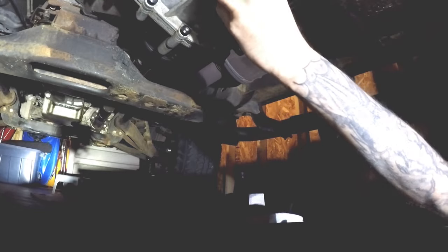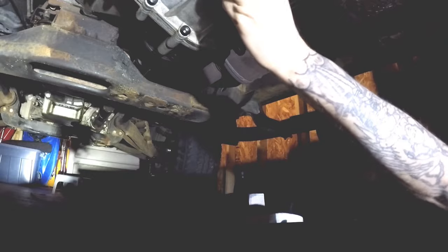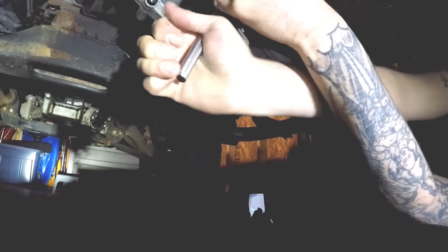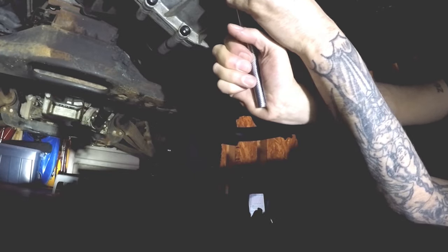Okay, with the transfer case drained, we're going to replace the drain bolt. With that done, we're going to pump in the new fluid.